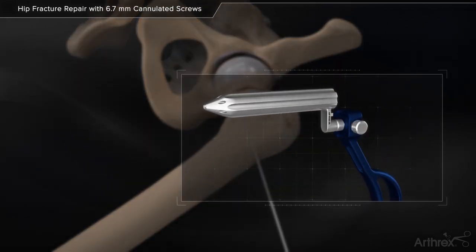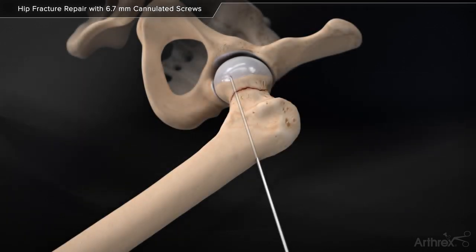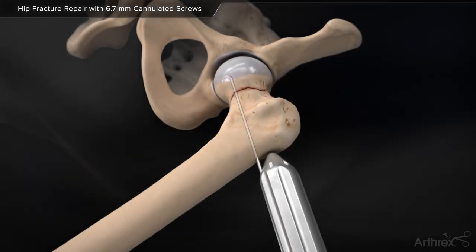Multiple Pin Guide: Insert the multi-pin guide and trocar through a stab incision to the bone. Alternatively, the guide may be placed over the first guide pin.